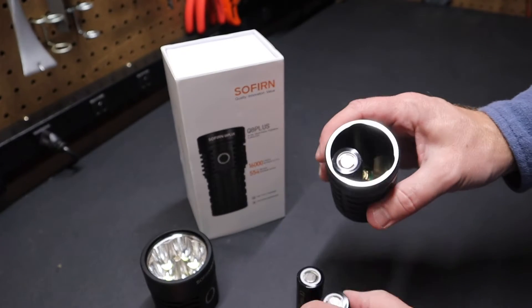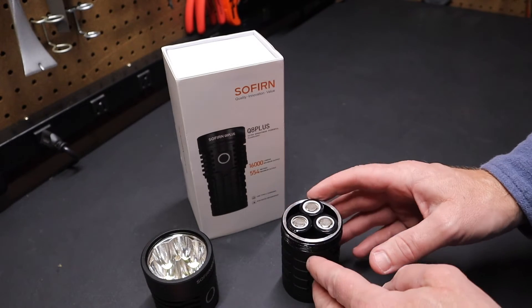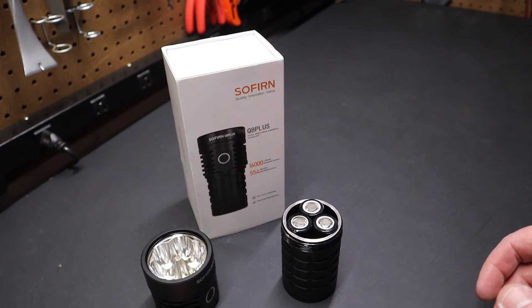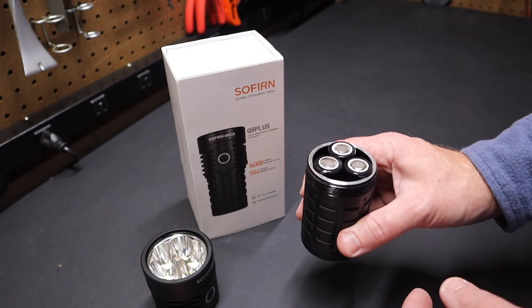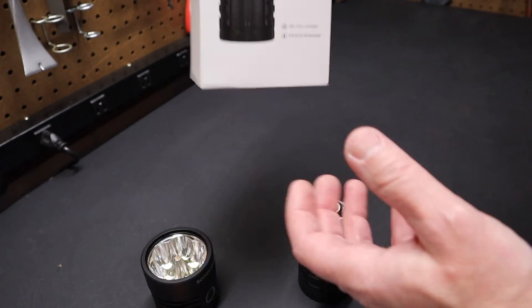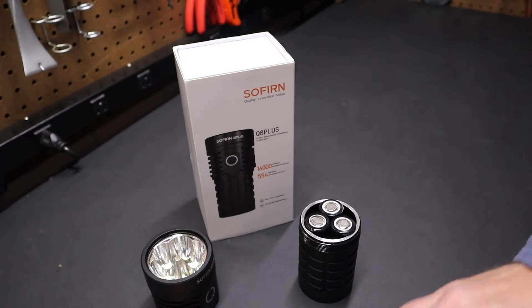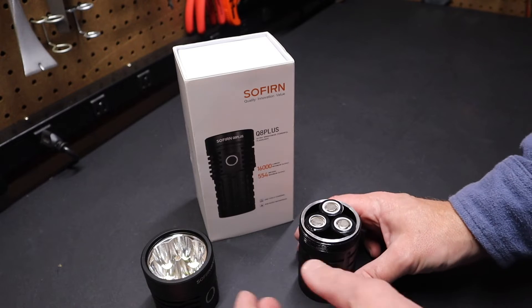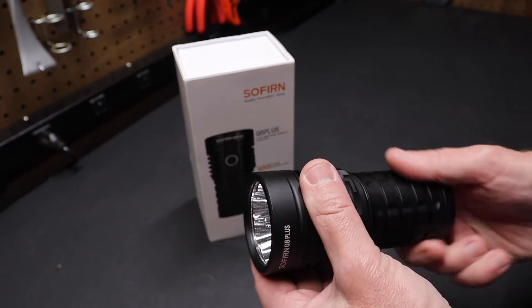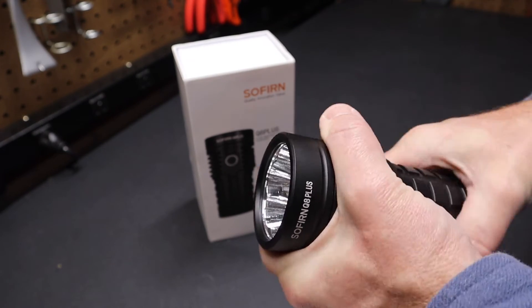You can get this flashlight without the batteries or with them. If you were to swap these out and put in Samsung high-drain batteries or Molicel batteries — I'll have links in the description — it's my understanding that this flashlight will go from 16,000 lumen output up to 20,000 lumens. So you could buy this light without the batteries, put in high-drain or Molicel batteries, and get even more lumen output. Sofern actually talks about that on their website.